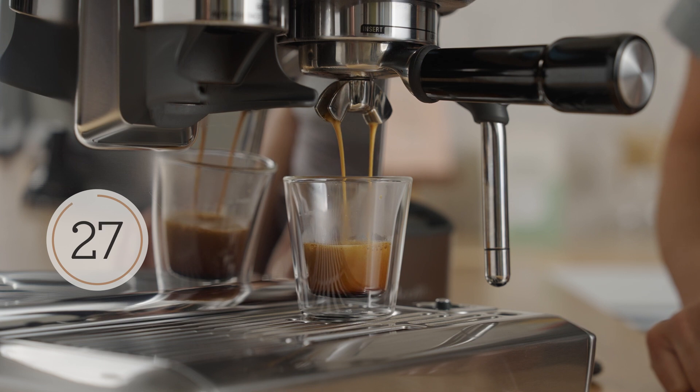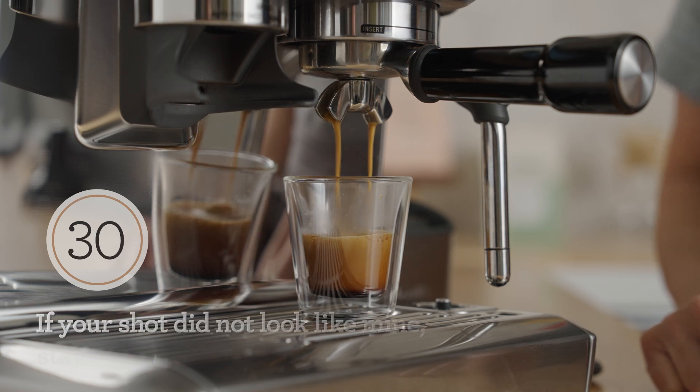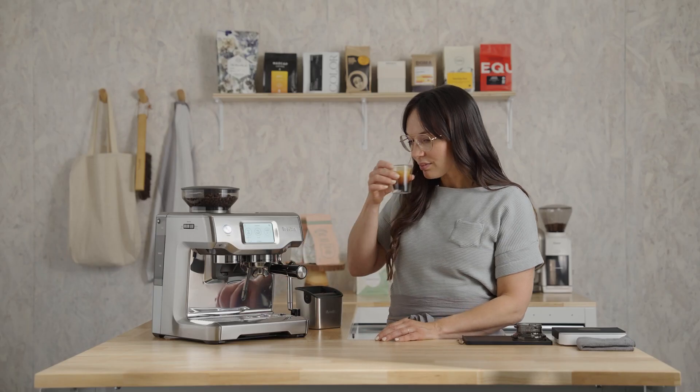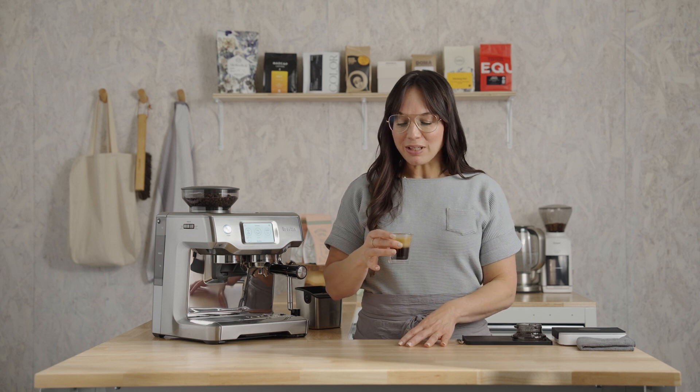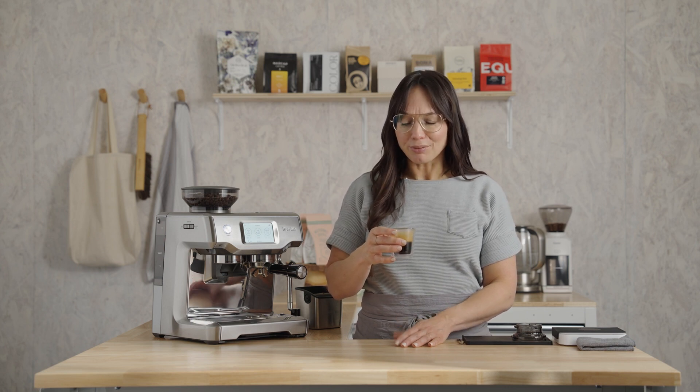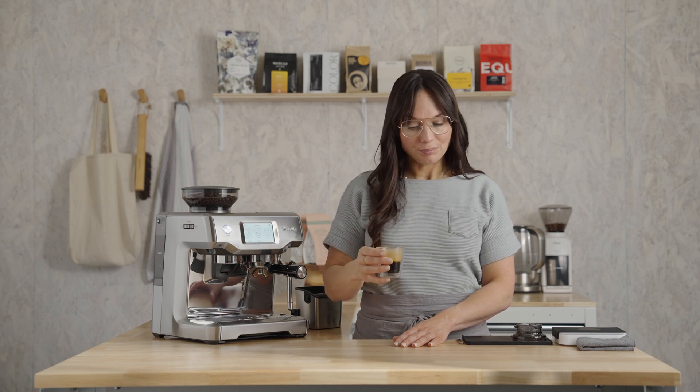And there it is — that's the shot I was looking for. Smells amazing. Let's taste our work. It's super balanced and smooth. I'm getting a really silky mouthfeel. This coffee has the sweetness of graham crackers, a hint of chocolate, and I can even taste a little stone fruit — a dried fruit flavor. So good! Did your shot look and taste like mine?